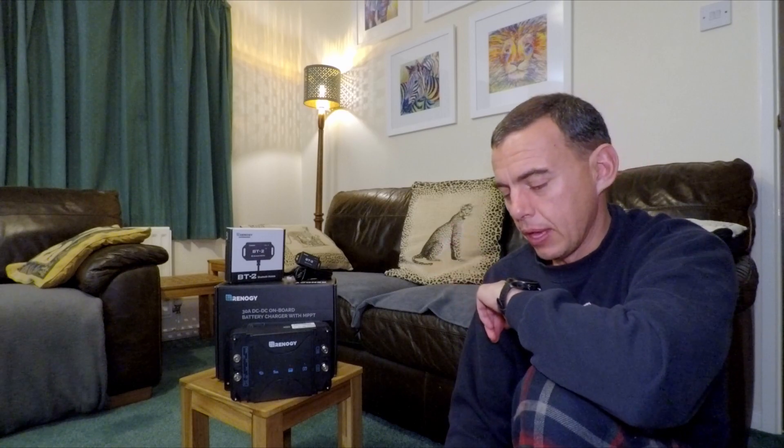That pushed me to go and look at what's available on the market. When you type in DC DC charger you get the big names: Cetech, Victron, Redarc, and a few other random ones. I really liked the Redarc, unfortunately it was out of my price range. The BCD-1225 is nearly £400 — just way too expensive.